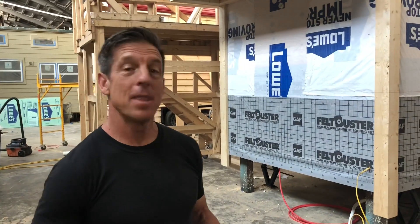Hi, I'm Randy Jones of Incredible Tiny Homes, and I'm brought to you by Kellogg's Corn Flakes.